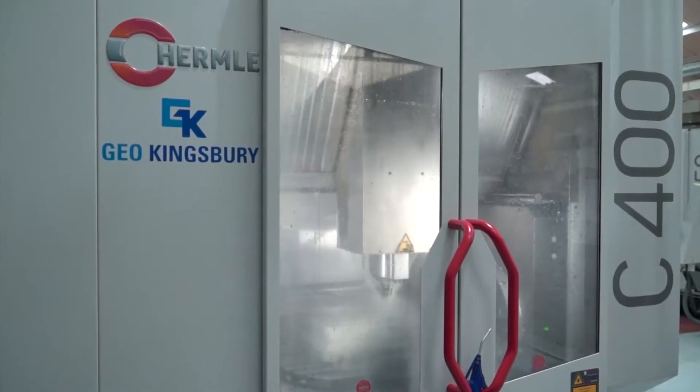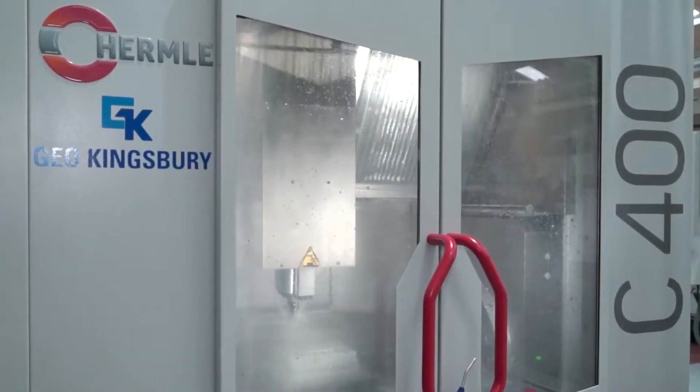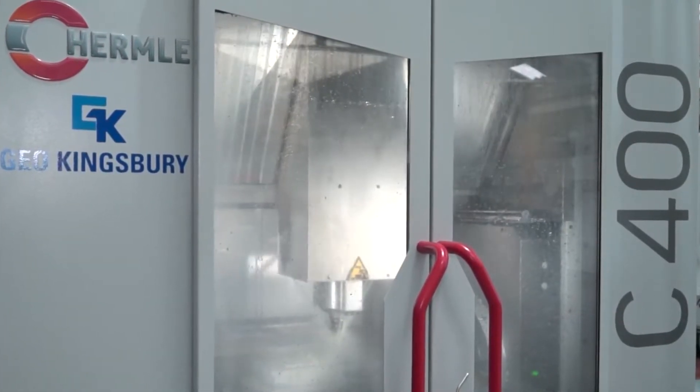Dan, pretty new model to Geo Kingsbury, this C400 Hermle performance line machine. A lot of engineers will know Hermle as a top quality machine tool. It may in history have been out of their reach, or they thought it was out of their reach. This new performance line range has now become less money - why is that?